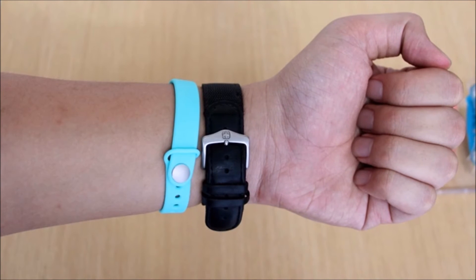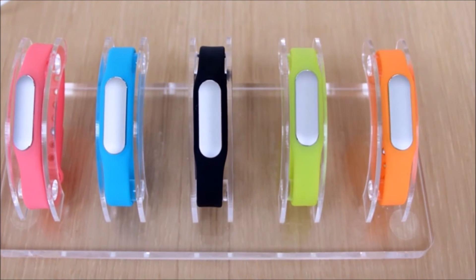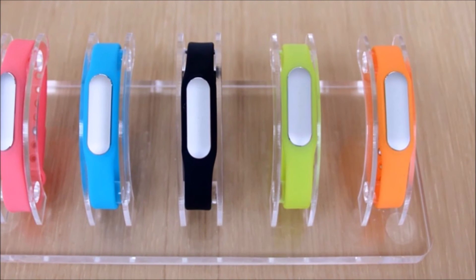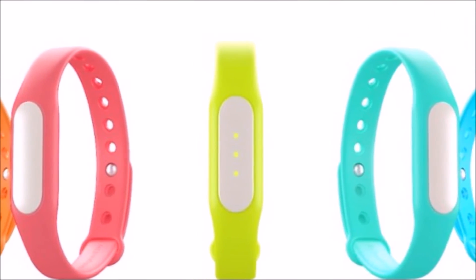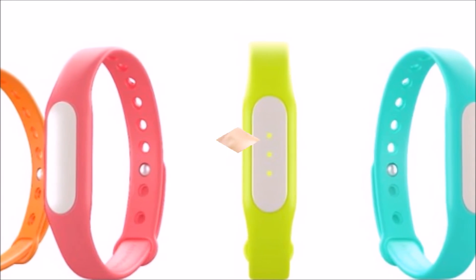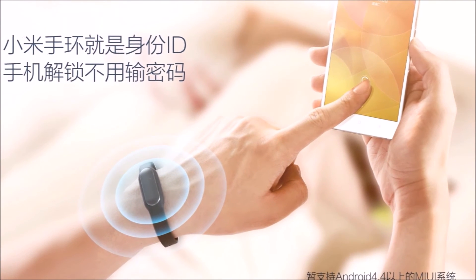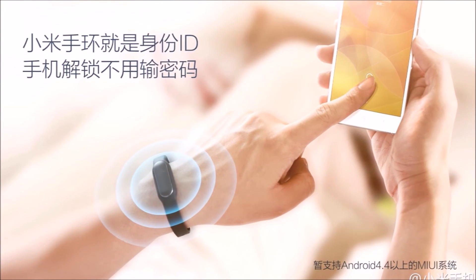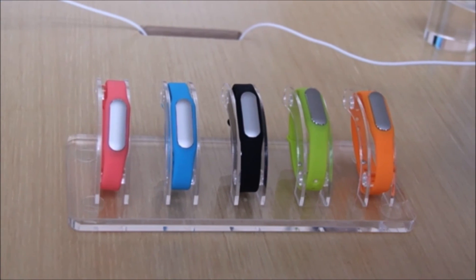The Xiaomi Mi Band won't win any awards in the fitness category, but it does have one killer feature. At a price of only $13, it's probably the best deal for a fitness band that's available right now. If you're looking for a really great way to get started in the whole wearable market, the Xiaomi Mi Band looks like a great way to go, and to be honest I can't wait to see more devices like this that are cheap and simple, but still offer enough features that you feel like you're getting a good deal.